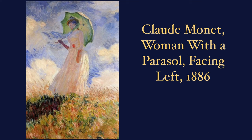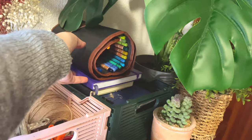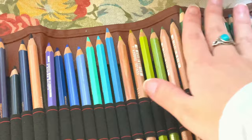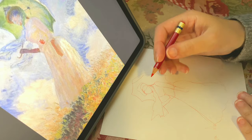I am going to do my own version of this painting — Woman with a Parasol Facing Left. Let's begin with a color study with pencils before the final watercolor painting. My favorite colored pencils are Polychromos and Caran d'Ache.